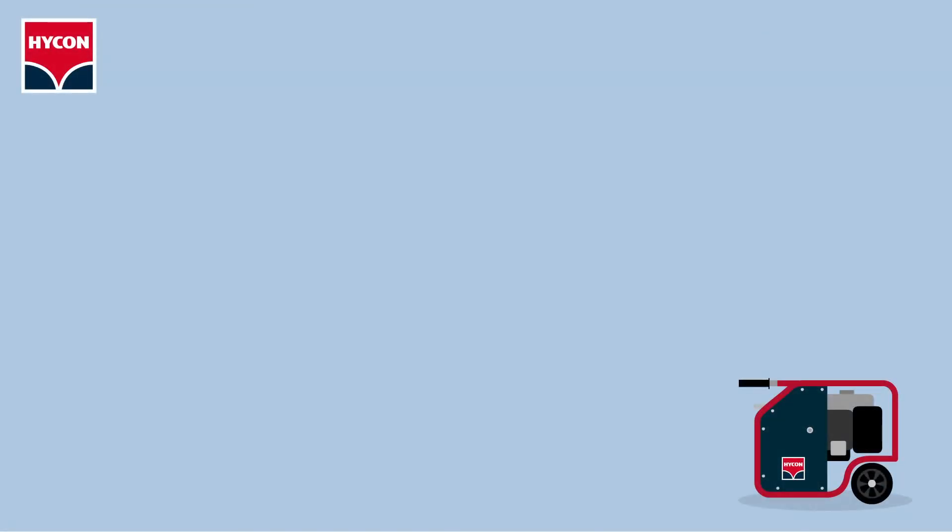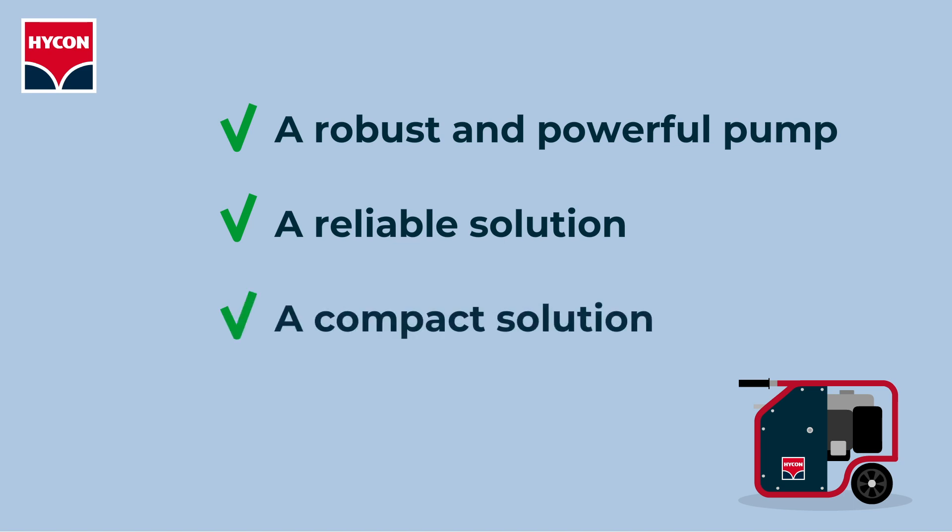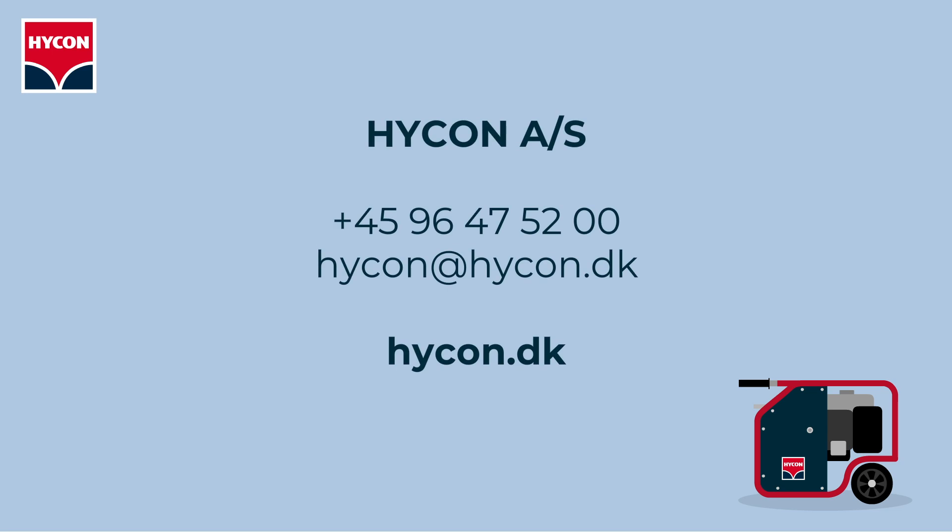With a hydraulic pump solution from Hyken, you get a robust and powerful pump for even the most demanding jobs — a reliable solution that can withstand running dry, and a compact solution that can be transported in the back of an ordinary van. Want to know more? Call us or send us an email.